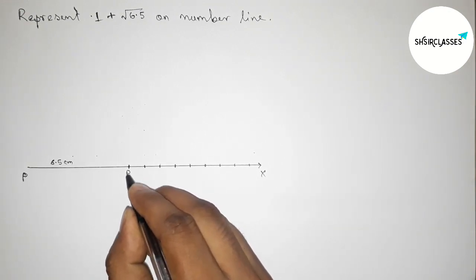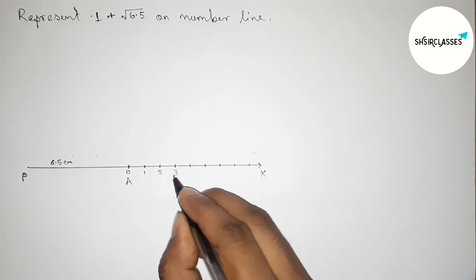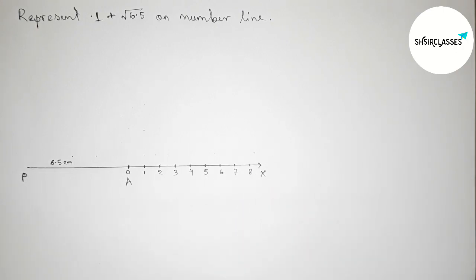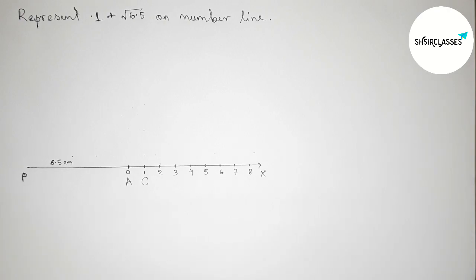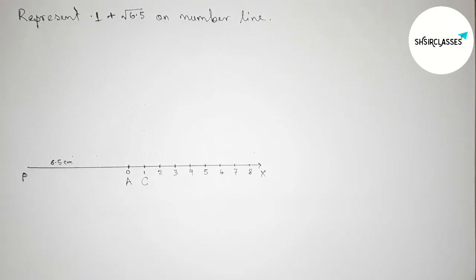Taking here starting numbers 0, 1, 2, 3, 4, 5, 6, 7, 8 and continuous. Now taking an extra 1 centimeter — this is 1 centimeter — and taking point C.